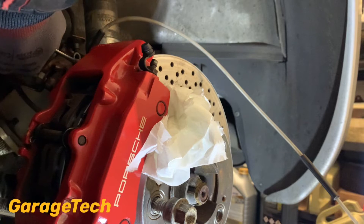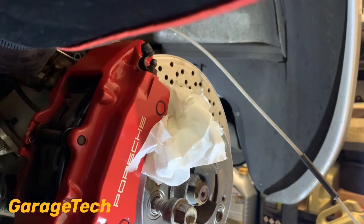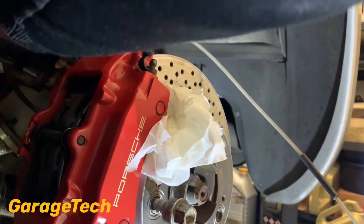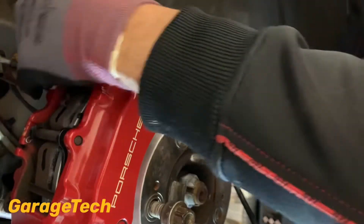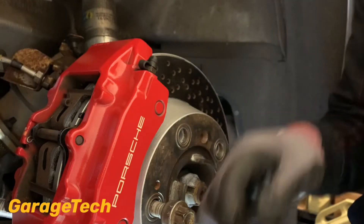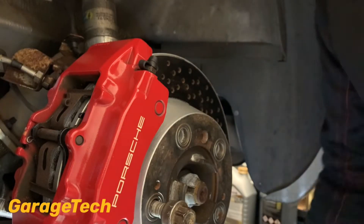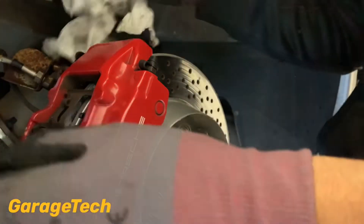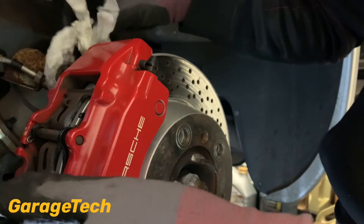These are 11mm bleed nipples, which is quite a common size for German manufacturers. That one's done — it's exactly the same process on all the other wheels. I'm just dabbing it up with some rag. You can use a bit of brake cleaner if you want, just be careful on calipers like this because you don't want to take any of the paint colour off. I'm going to check to make sure I can't see any leaks from there.